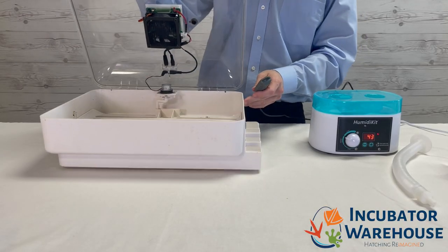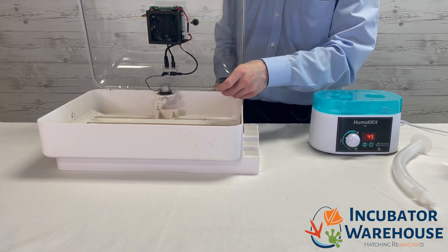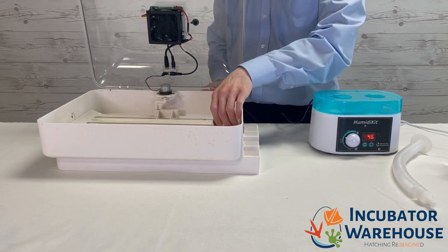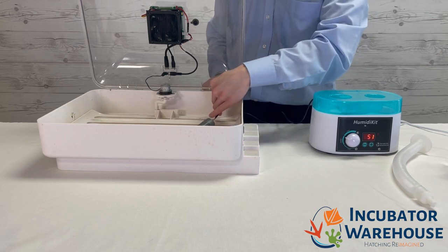Now, for one of the most important steps in using the Humidikit: the sensor must always be kept inside the incubator to make sure it is correctly reading the humidity level. We recommend keeping the sensor out of the way of moving parts inside the incubator.